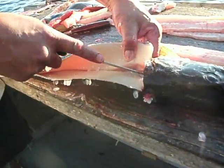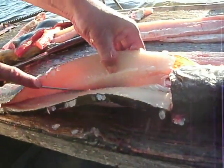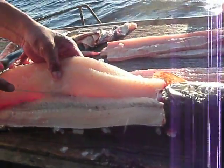There's a white bone there, just cut right through those, take them out later, just go along the side of the ribs.